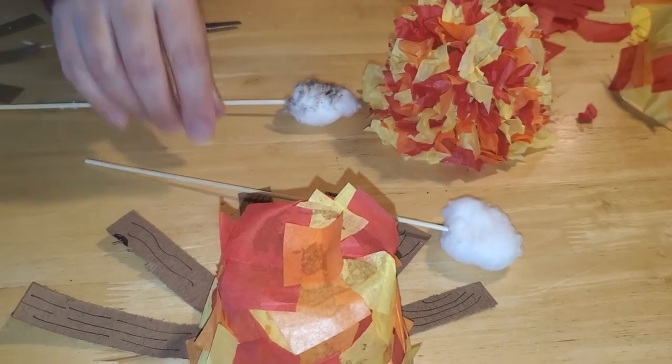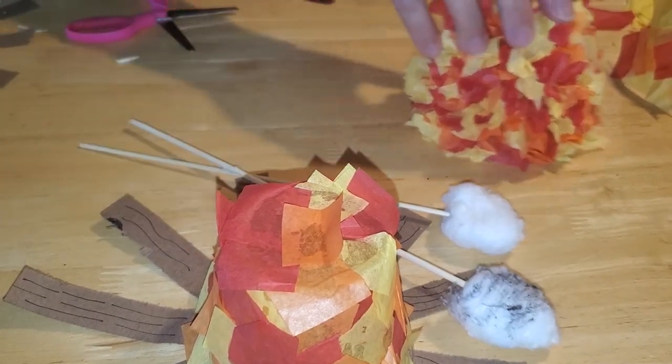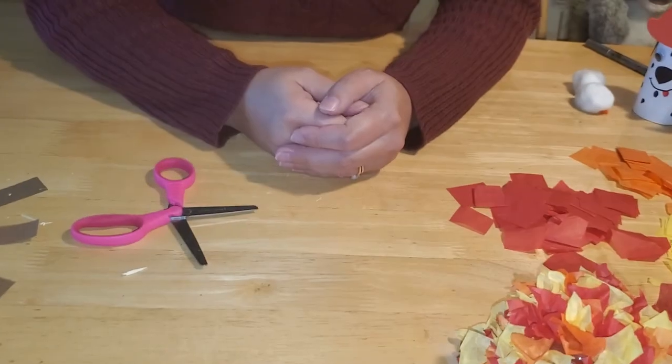I hope you guys enjoyed our fire safety and prevention crafts this week — I can't believe summer is already gone! We hope you enjoy the crafts we've put together and we look forward to seeing you again next week. Thank you, bye!